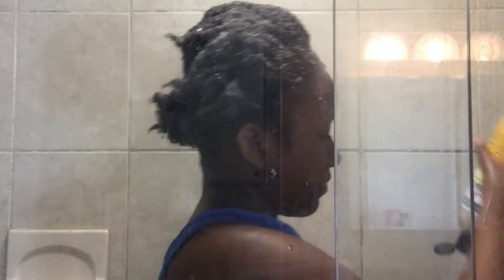Now what I'm doing is taking the Oh So Clean and going through my hair, using a little bit because I do not want a whole bunch of soap going everywhere. I'm just making sure I work throughout my hair, getting through my roots first before going through the rest.